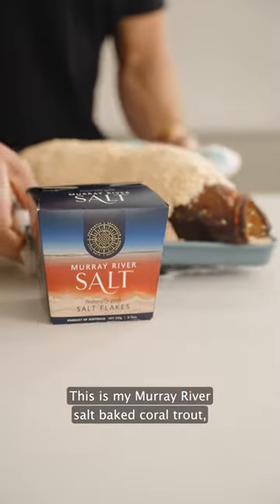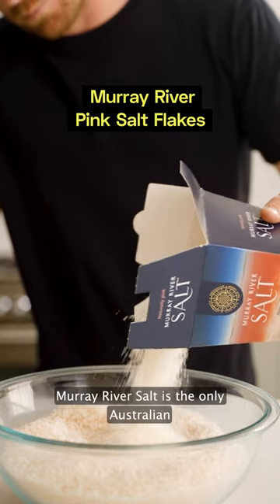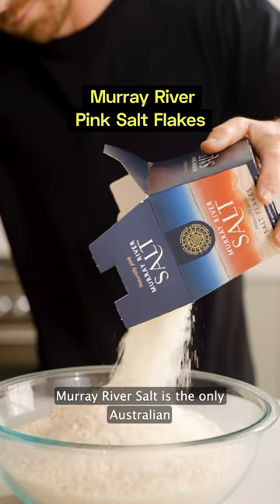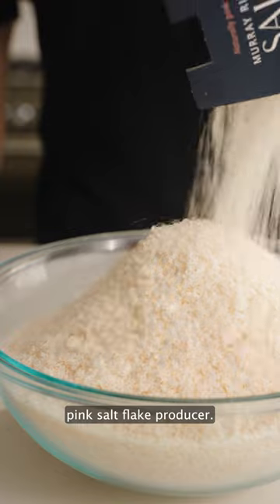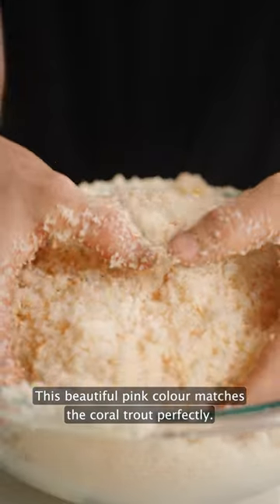This is my Murray River salt-baked coral trout and it's delicious. Murray River salt is the only Australian pink salt flake producer. This beautiful pink color matches the coral trout perfectly.